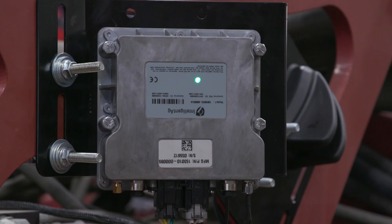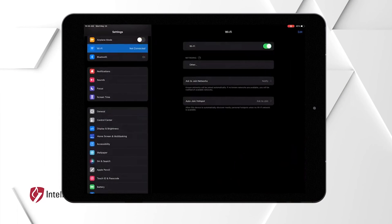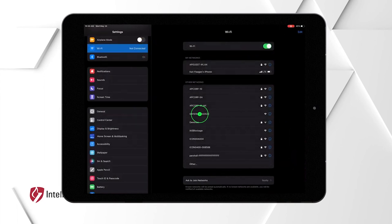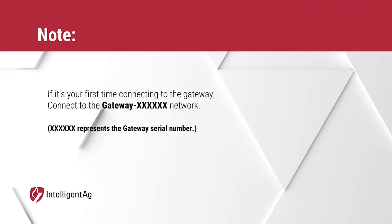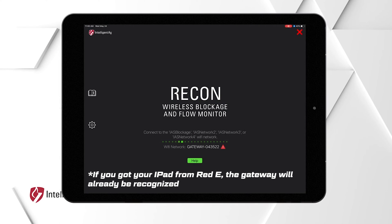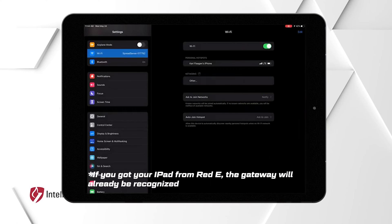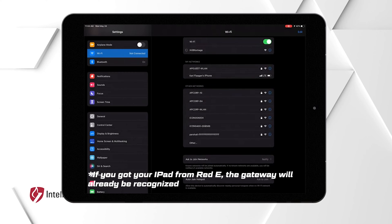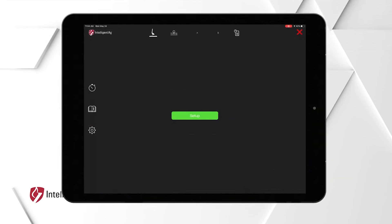To connect to the gateway, make sure you have power. When properly powered, the gateway will light up green. Next, go to the settings on your iPad and click Wi-Fi. Click on the gateway's network — it should say "gateway" followed by the gateway's serial number. Now open the Recon Blockage Plus app. The gateway will now be configured for Blockage Plus. Close the app, head back into your Wi-Fi settings, and connect to the IAS blockage network. Then open the Recon Blockage Plus app and follow the on-screen prompts to start configuring your system.